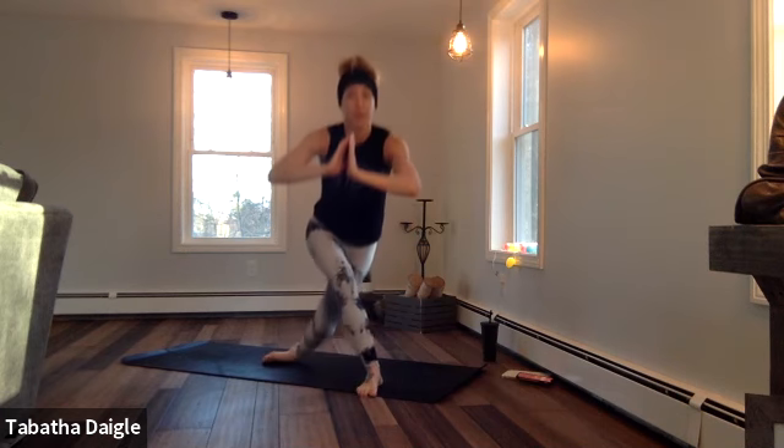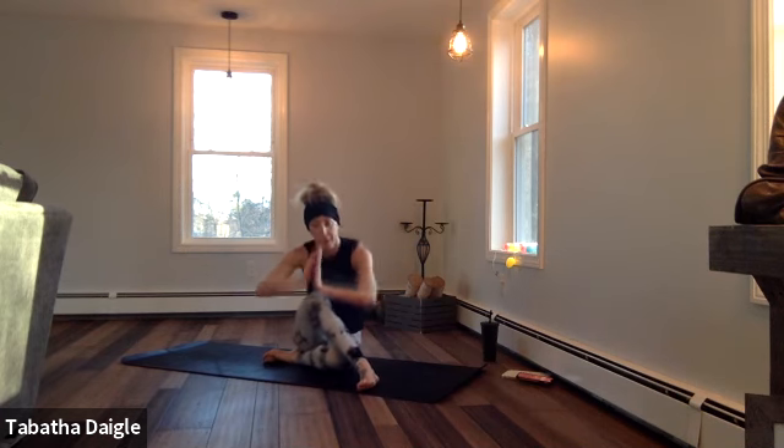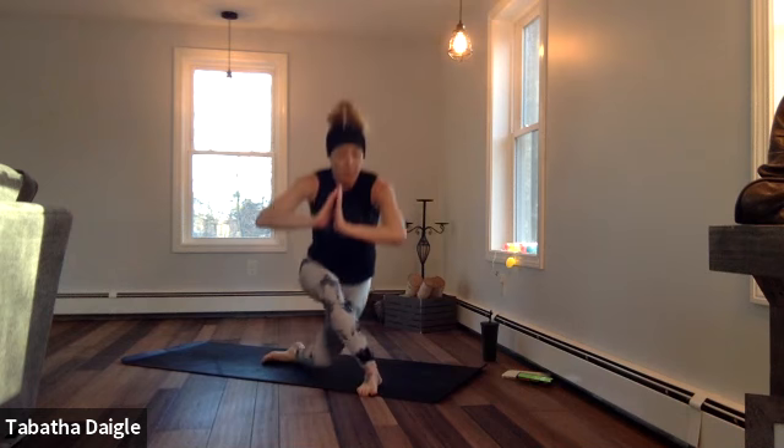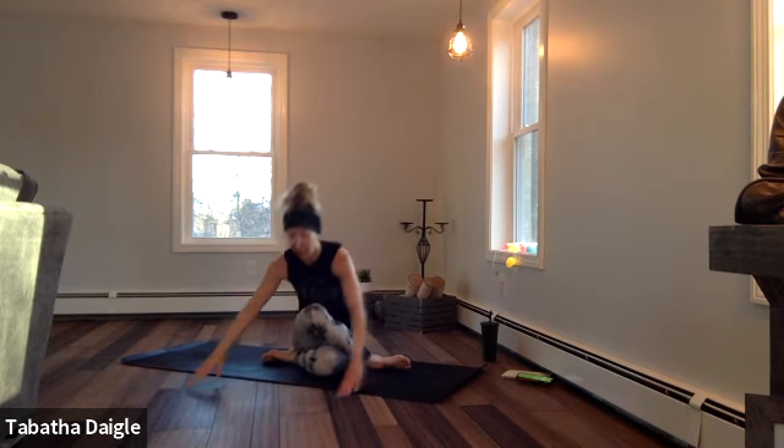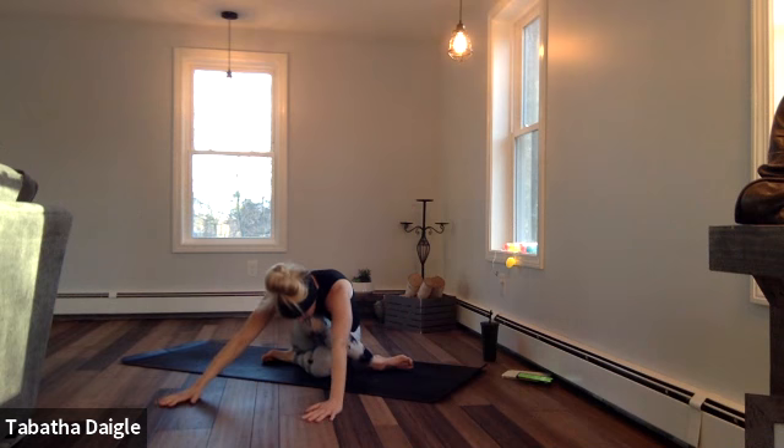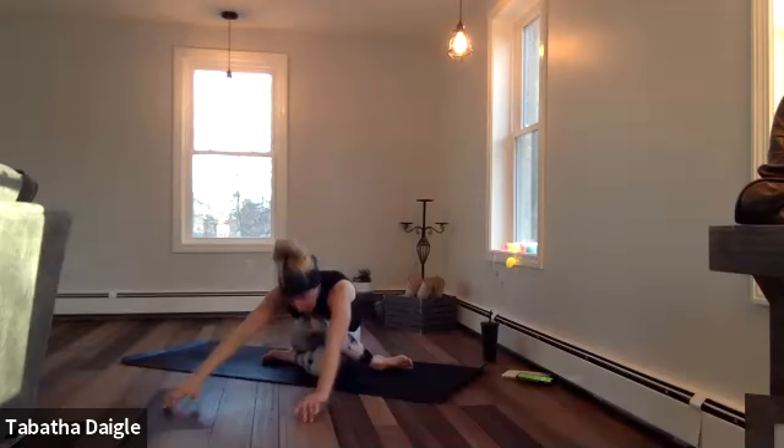I know I'm pushing you guys today, but I know you can do it. Forward — just line those knees up, wrap it around, reach forward. That should feel really good.